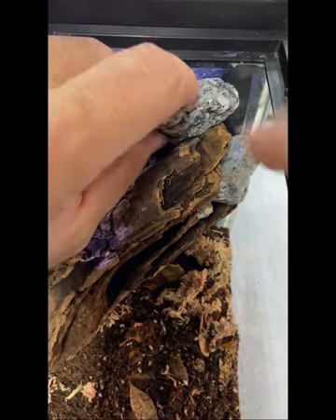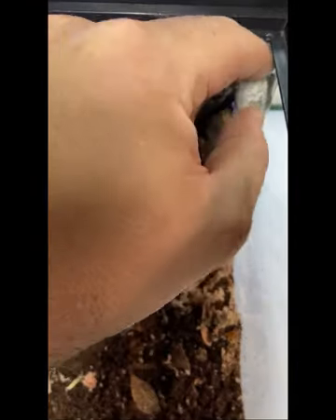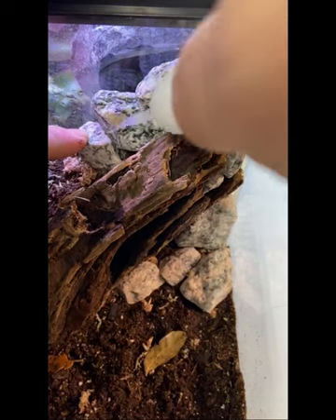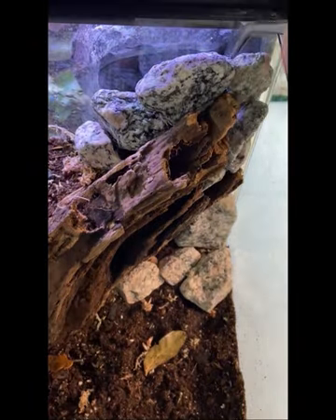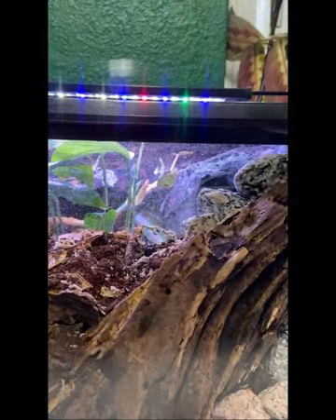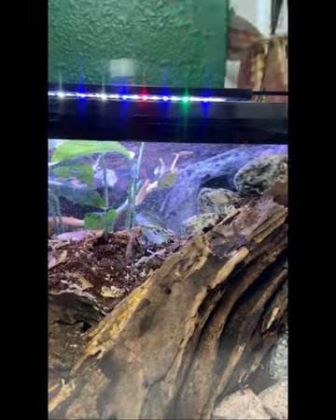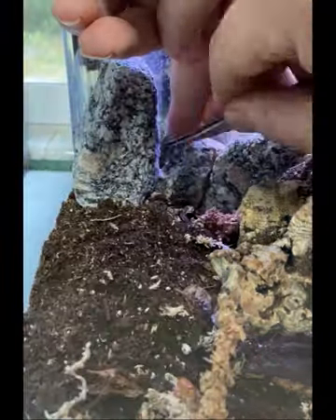Now we're going to do some rockscaping to add further detail to the whole build. It'll kind of look like rotten wood embedded into the stone. Apply more cotton and more superglue, making sure everything's nice and secure. Rockscape the other side as well to finish the look.